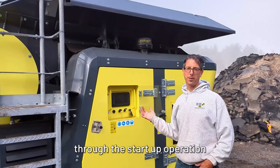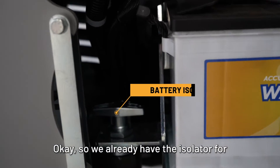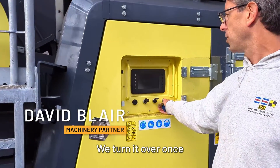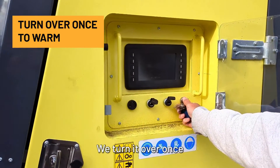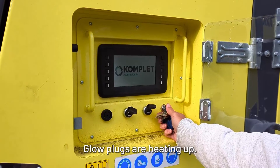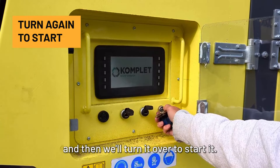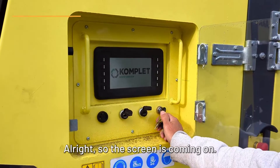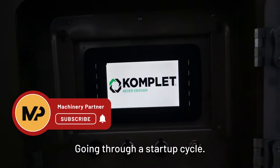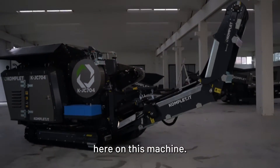We're going to go through the start-up operation and running in auto mode. We already have the isolator for the battery turned on, so we can turn on the power. We turn it over once until it warms up — glow plugs are heating up, this machine's been running — and then we'll turn it over to start it. The screen is coming on and the machine is going through the start-up cycle.